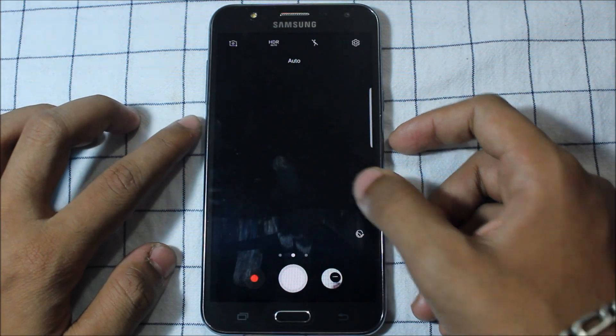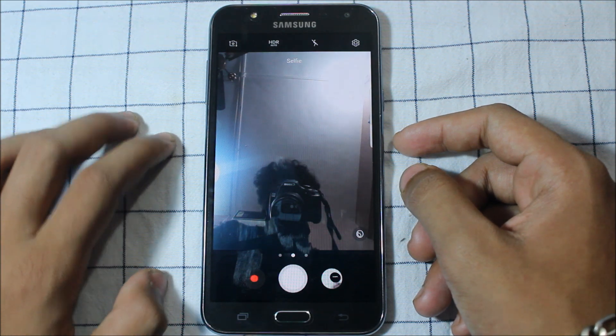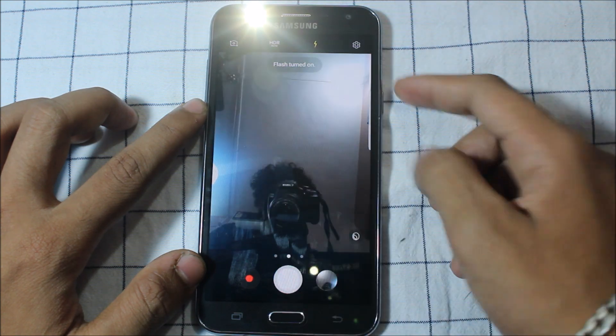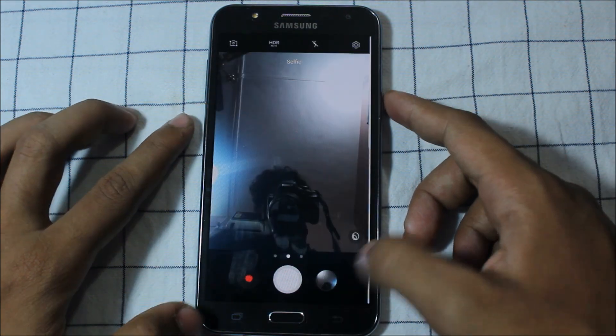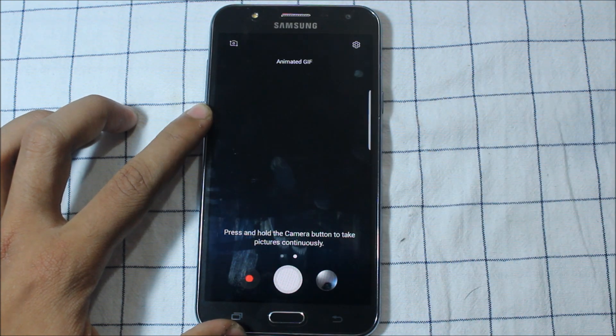I didn't show you the selfie camera — here it is. It's clicking pictures with the flash. The flash is also working for the front camera and we're easily clicking pictures. You can go to settings — every setting is here with default settings. Modes we get include animated GIF, though animated GIF has a minor bug.